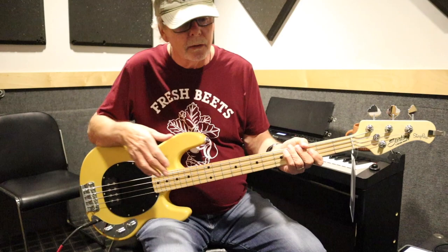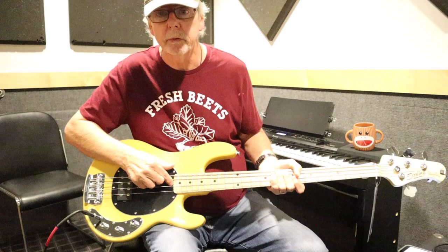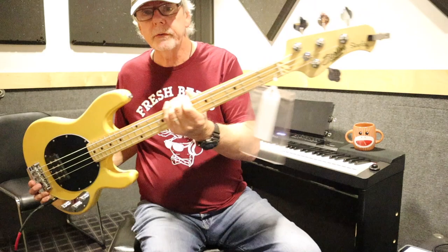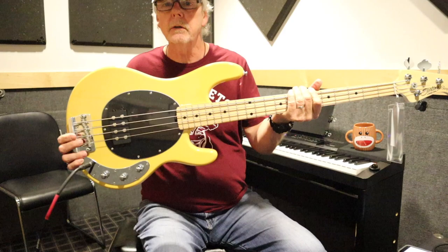I've had students come in with inexpensive basses and when you go to adjust the bridge saddle height, the allen wrench strips even though it's the right size, or they'll strip a truss rod. But this bass has a wheel right here for truss rod adjustment — what an awesome way to do it. For $500, this thing is an absolute steal. I would play this on every gig and in the studio, no problem. I love this bass — it's a great, great buy.